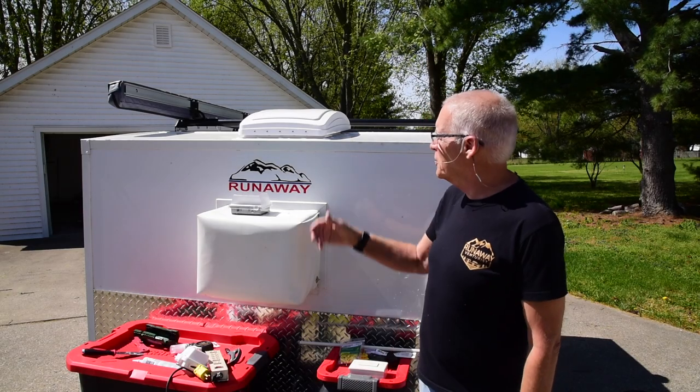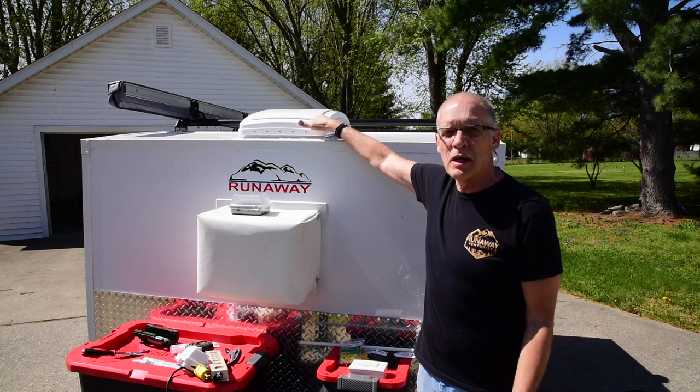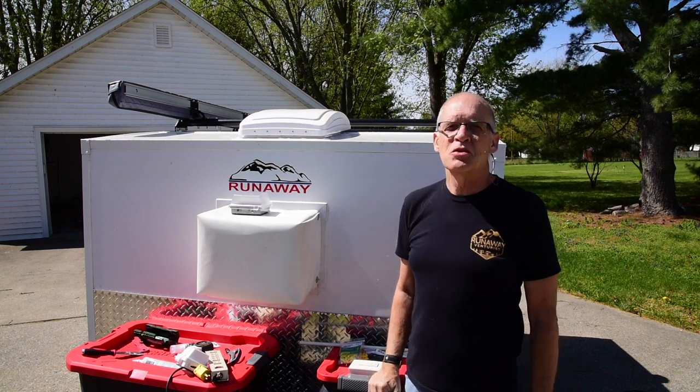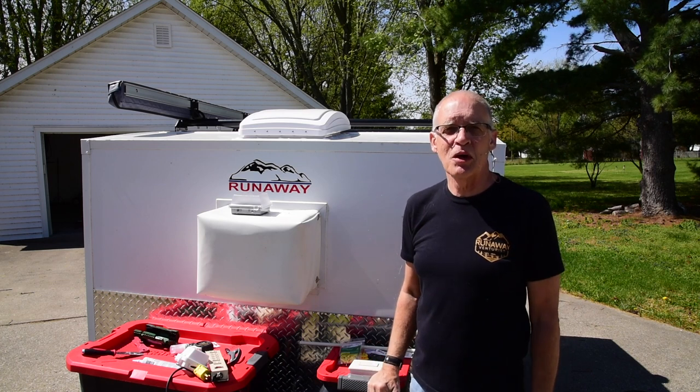Hi, Charles Moment here. Recently I finished putting the Max Air Fan on my 2020 Runaway Camper Range Runner, and so now I'm ready to do some electrical changes that I've been wanting to do for a long time.